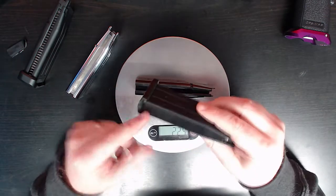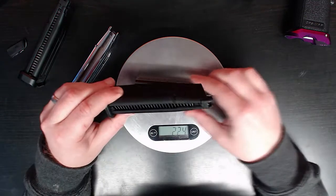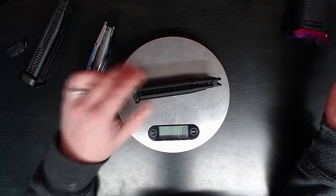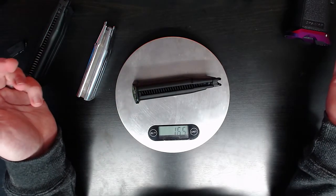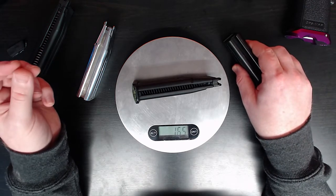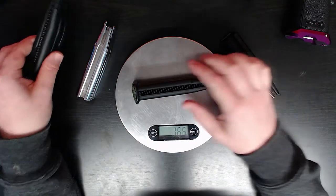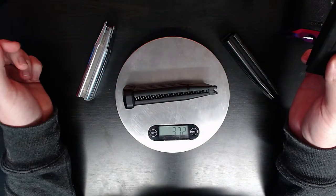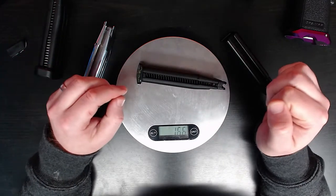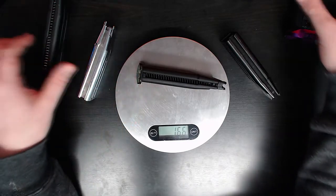So let's do the bit you want to see. The standard case is 224 grams; the Garda aluminium case fully laden is 165 grams. So I can get two of these mags for the weight of one of the standard ones. All of a sudden the weight on your belt has halved, and the weight in your gun has halved.